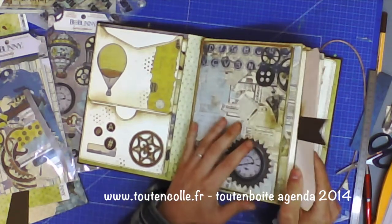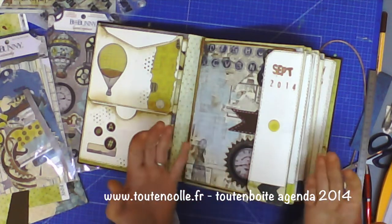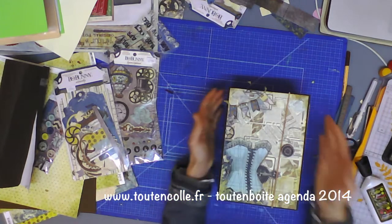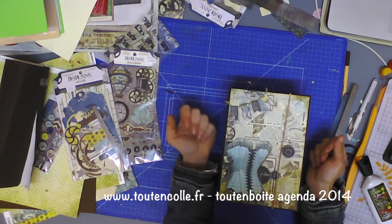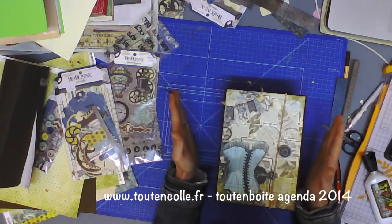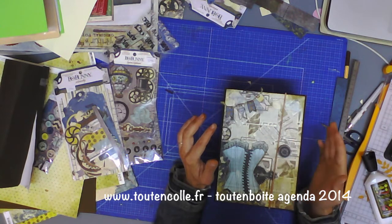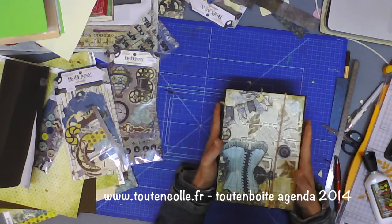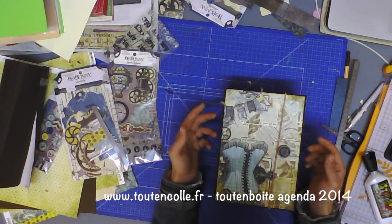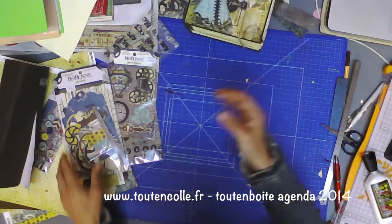Vous pourrez réutiliser la même structure d'album en ne changeant que les calendriers et les fiches à l'intérieur — il pourra vous faire deux ans de suite sans problème. Cet album est très bien en agenda, mais il peut aussi servir en album de naissance ou à d'autres occasions particulières. Étant donné qu'il contient tout le matériel nécessaire, il peut également être offert sous forme de cadeau. Maintenant, on va passer à ce qui est compris dans votre tout en boîte — vous allez voir qu'il y a deux options disponibles car j'ai voulu que tous les budgets puissent s'y retrouver.